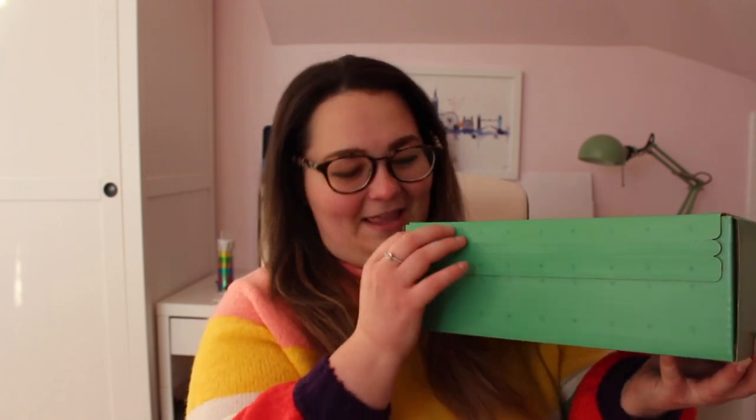So today I am doing the Geek Gear Wizardry unboxing. I am so excited — I subscribed just this month and it arrived today, the 27th when I'm filming this. I also subscribed to the wearables but it hasn't come yet, so I might tag that onto the end. This is the festive box — I'll leave a link below. I was inspired by Cherry Wallace, so I'm going to do a Cherry Wallace opening. It's green because I'm a Slytherin!